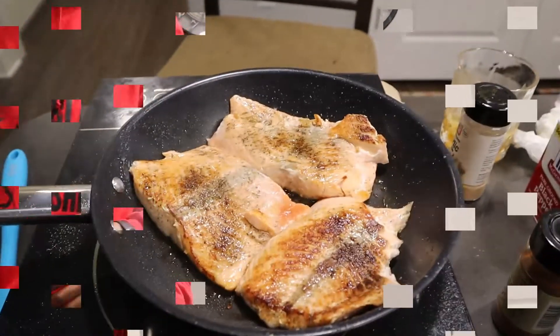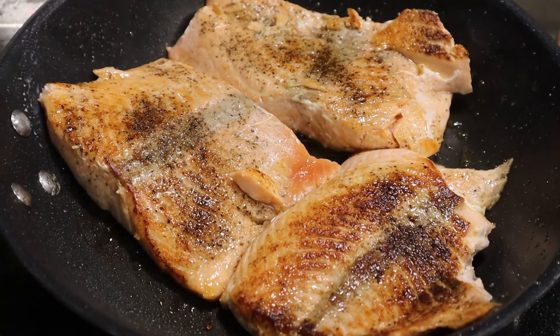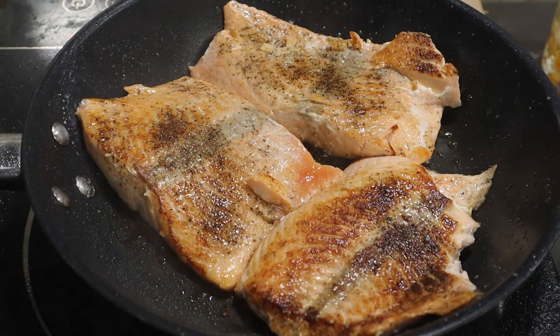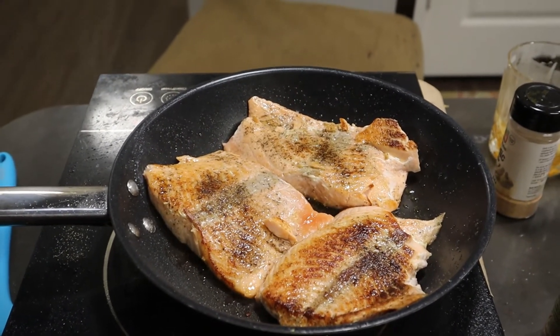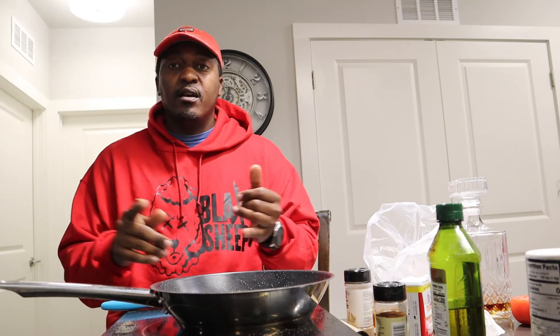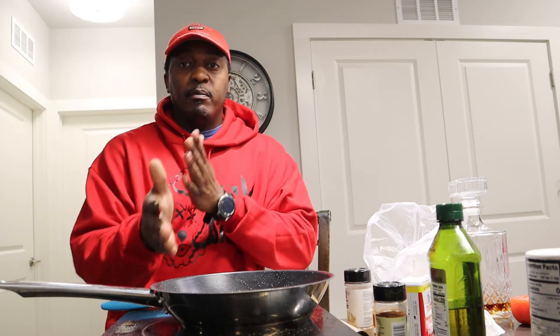Let me get y'all to see the top of this bad boy — check that out, yes sir! I completed the meal. I preset the plate, gonna let you see it. Tell me what you think, comment, subscribe, hit the notification bell. Comment and tell me what you think about my meal that I made today.